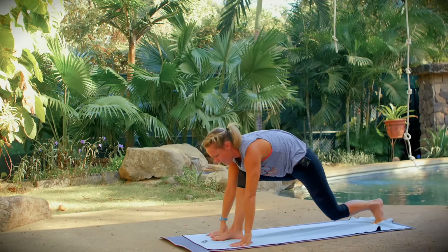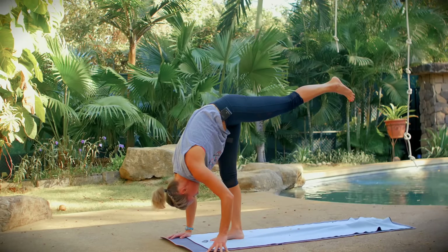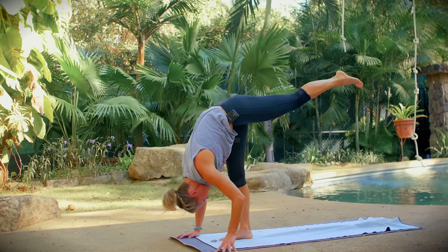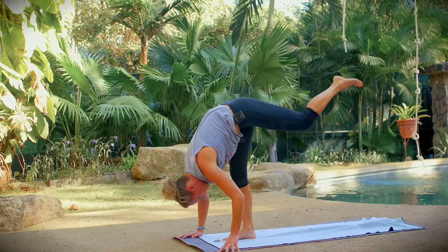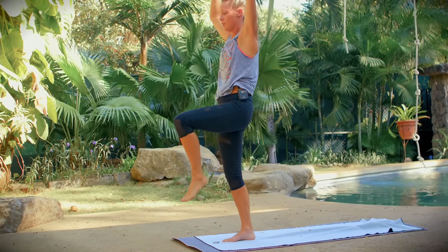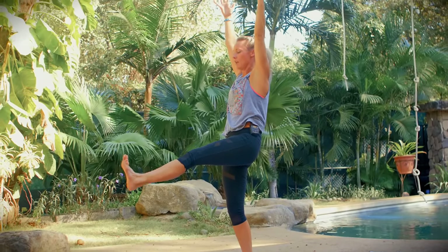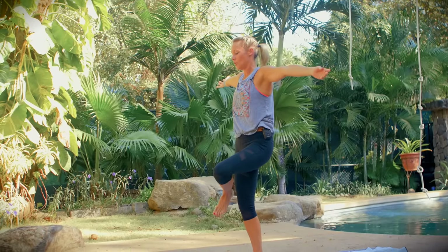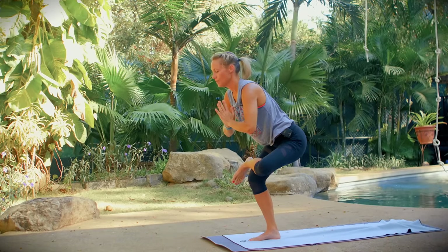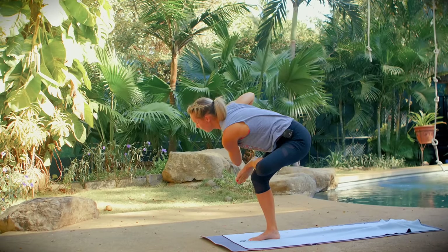From here, standing splits: lift your left leg off the floor, let your head dangle down toward your mat. Take another deep inhale, then exhale, bring your left leg all the way through and come into standing staff pose — leg bent or straight, your choice. Take a deep breath in, then standing pigeon: left ankle across right knee, hands to your heart. Take a deep breath in, exhale and twist — left elbow toward the sole of your left foot. Hold here.